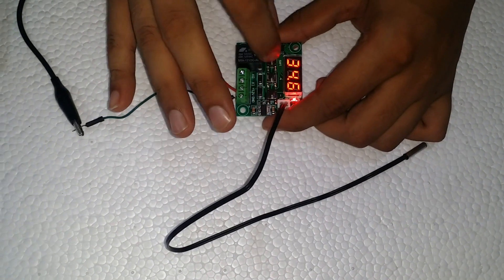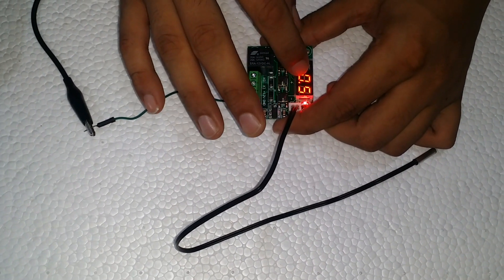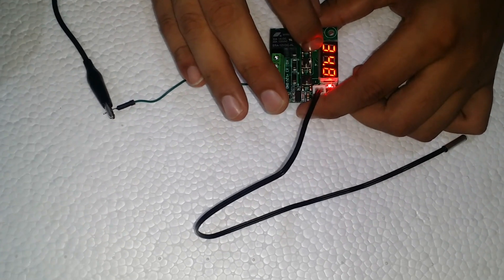Here we place a soldering iron near the temperature sensor. When it reaches 39 degrees Celsius, our relay will turn off, and as the temperature drops back to 38.5 degrees Celsius, it will automatically turn on again.